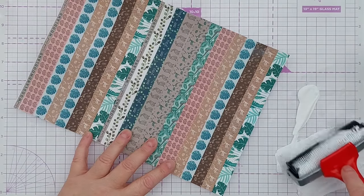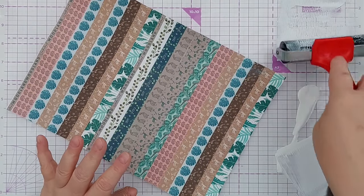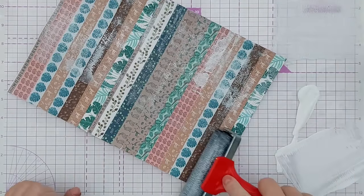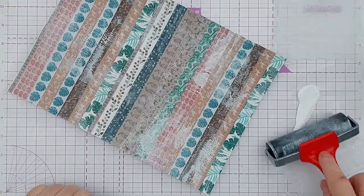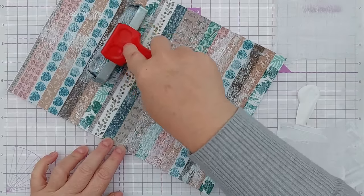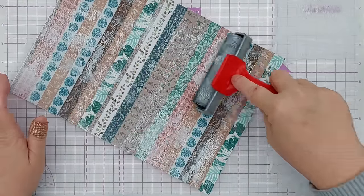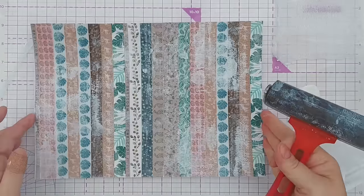I've got some white acrylic here - I don't want too much on my brayer. As always I've squirted out far too much. I'm just going to add a little bit of white paint here and there to marry everything together and push it into the background a bit.